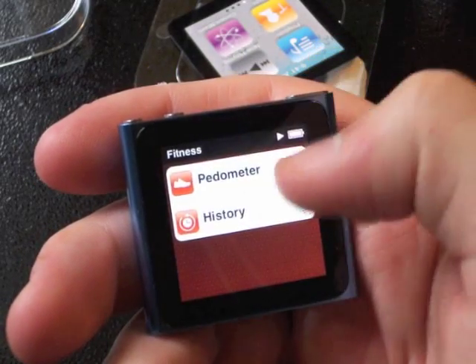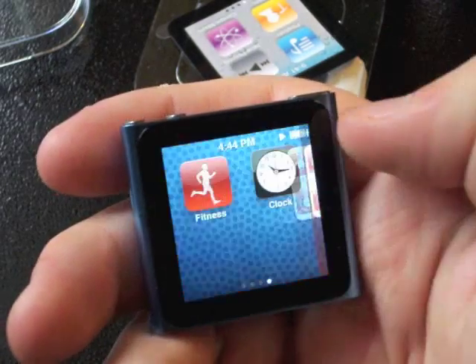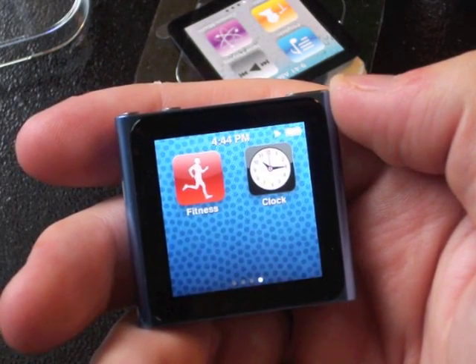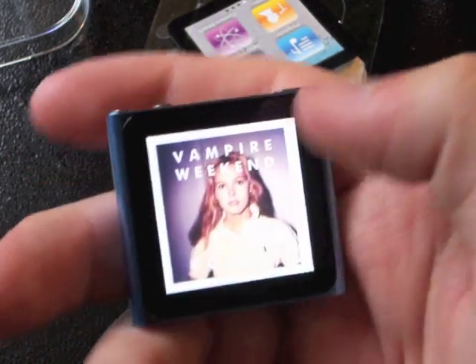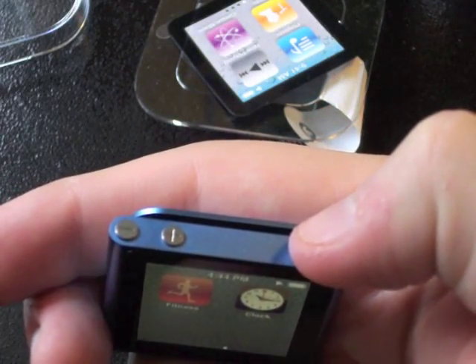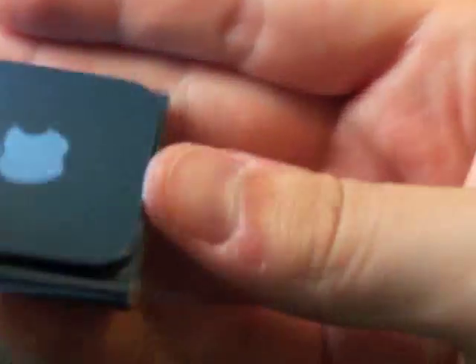This fitness app is kind of cool — it's like the Nike fitness app. And this thing would be perfect for putting on a wristband like a lot of people are going to use it; they're already making wristbands to use them as Nano watches. On top we've got the sleep/wake button and turn off button. Then we've got two volume buttons just like the iPhone 4 has, and it's got a nice clip on it just like the Shuffle does.